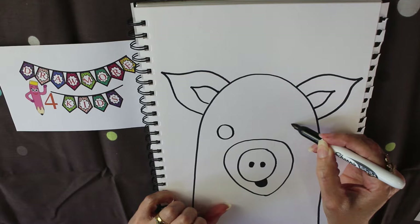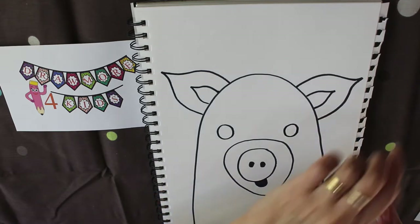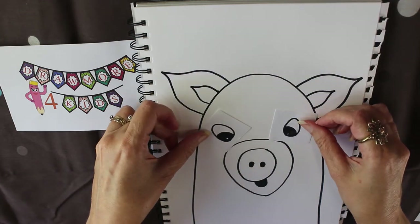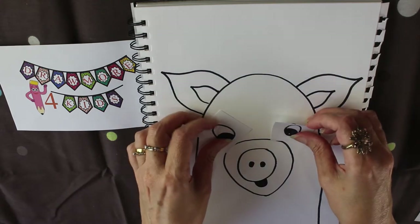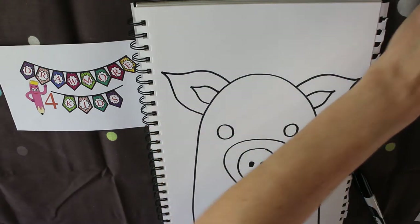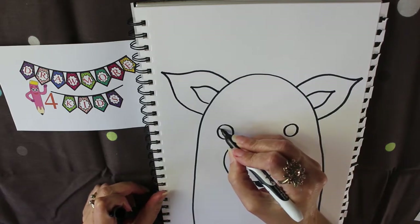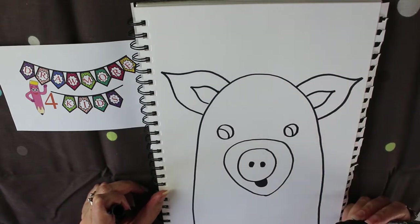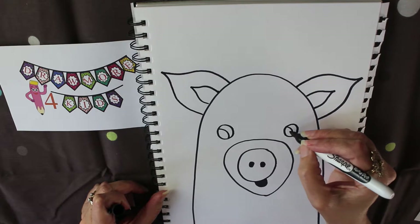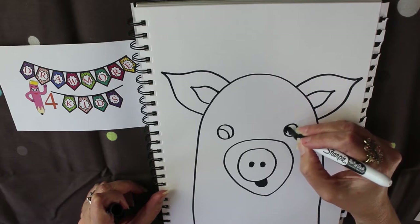With my sharpie pen I'm going to do one circle here and one circle here. I should have put the eyeballs on first — I think I'll color in my eyeballs and make him look this way. I'll give you a little bit of a reflection, so you draw a little rectangle in his eyeball and leave that white, then color all the rest.